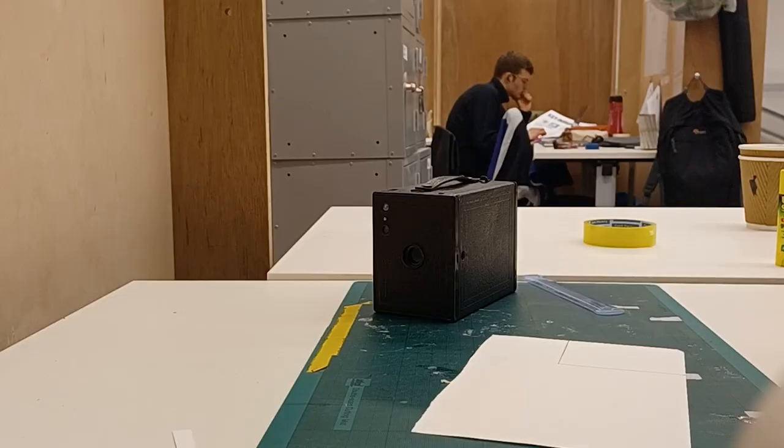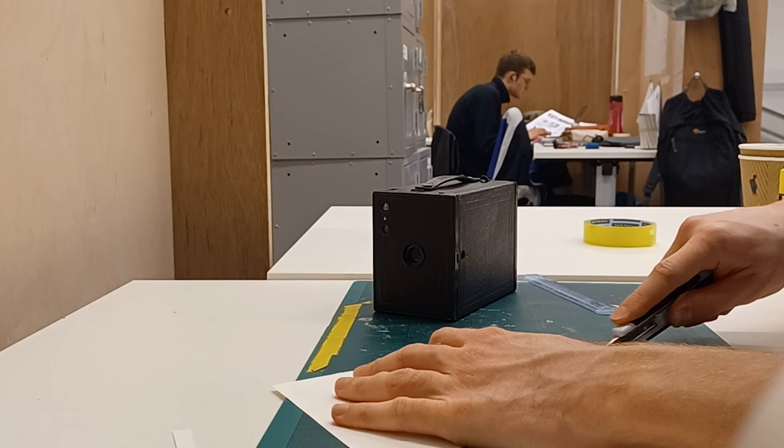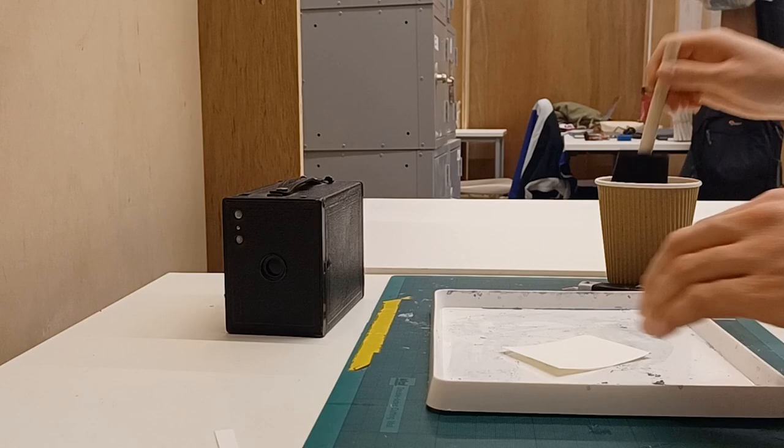Here I am taking a piece of paper and cutting it to fit my camera body. I'm using our 100-year-old Box Brownie camera. Now I'm taking the cyanotype chemistry and coating the paper with it.